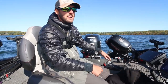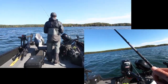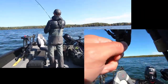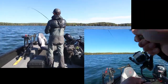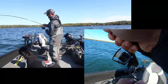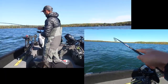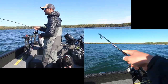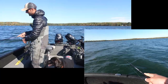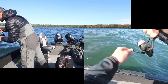This shallow water weed bite applies to a lot of lakes I fish — it's just a deadly way to fish all fall. Fish on — I think we're on some better ones now. This feels like another hefty one. There's actually a little bit of rock mixed in on this weed patch, and a lot of times if you can find that one unique spot you can find some better fish. We're also surrounded by really deep water, which always helps.